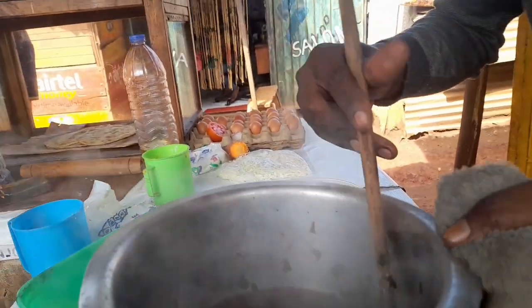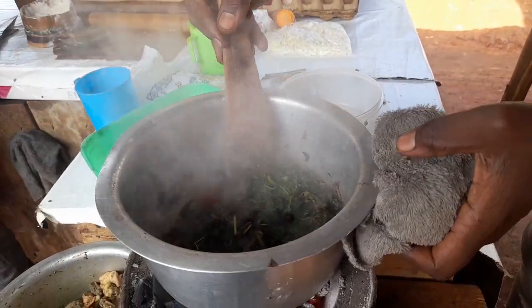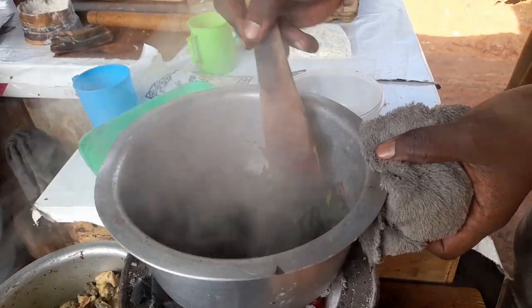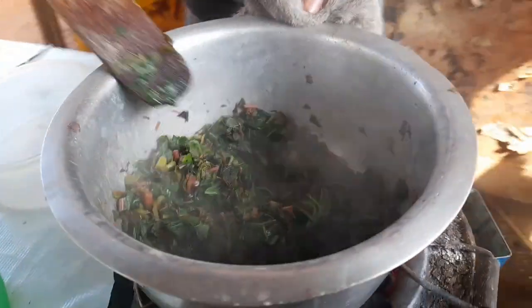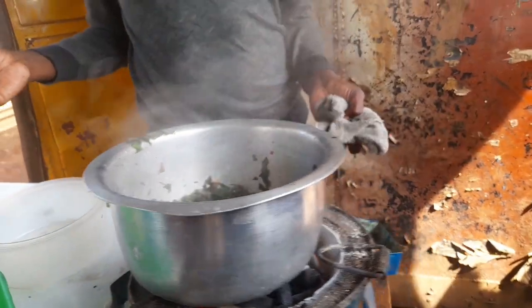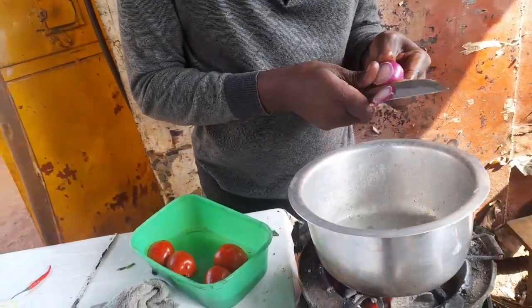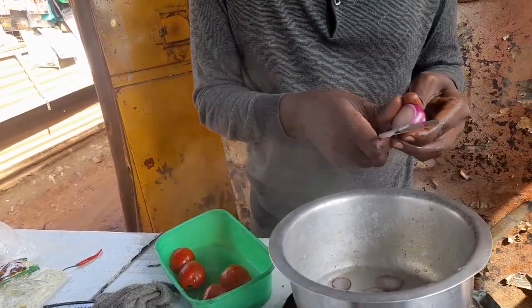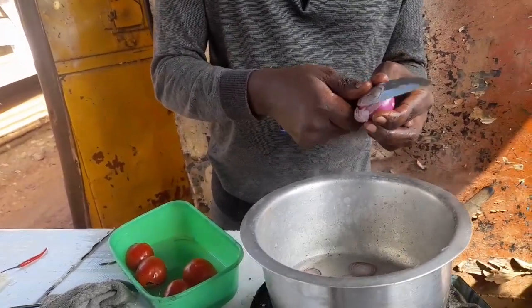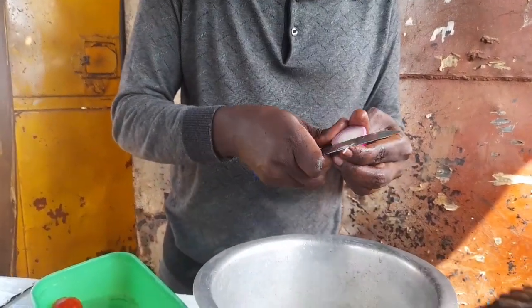So guys, as you can see, our sauce — I mean the greens — it's now ready. You can use it.